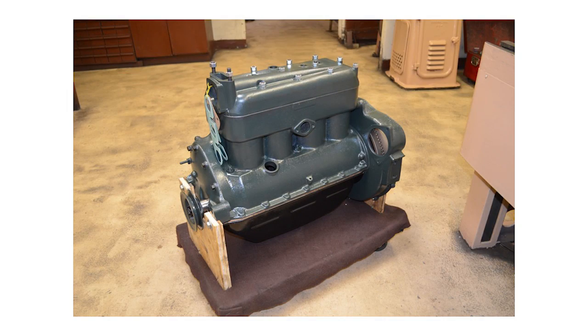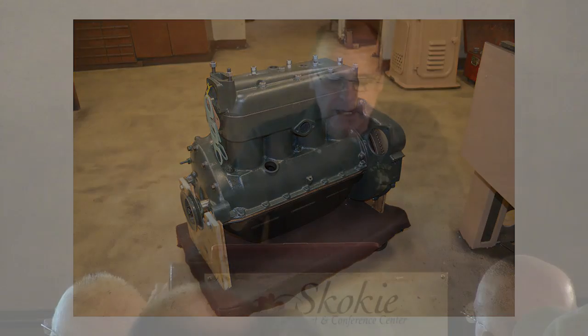Here you see the engine with the flywheel and cylinder head on it — this would be the long block. This would have the head, the pan, the valve cover, the timing case cover, flywheel, and flywheel housing. The oil pump has been rebuilt with a new pulley, new spring and plunger, new intermediate oil pump drive gear, all installed and ready to go.